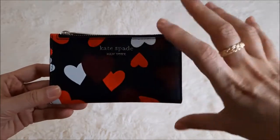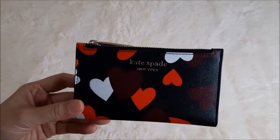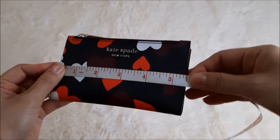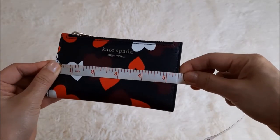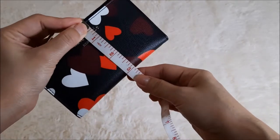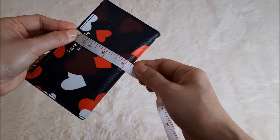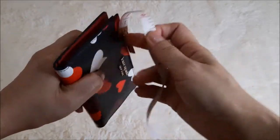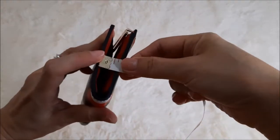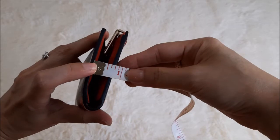Let me share with you the dimensions — how big it is — perhaps you may want to consider getting it. I have a measurement tape here. The width from end to end is five and a half inches. The height is about 3.1 to 3.2 inches. The side depth is slightly bigger because it is a bifold — about 0.6 to 0.7 inches, so less than an inch.